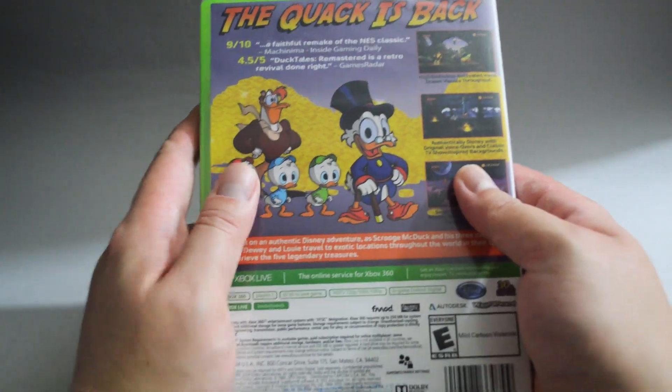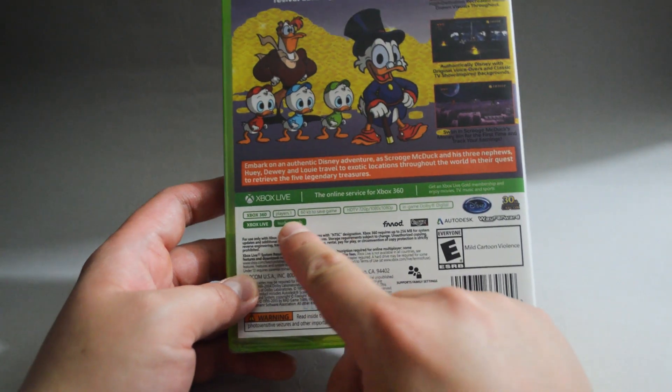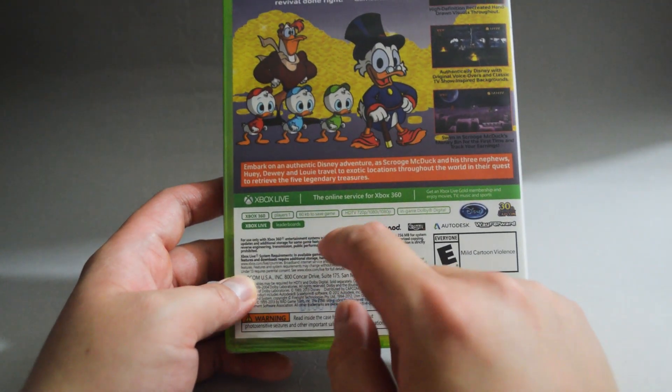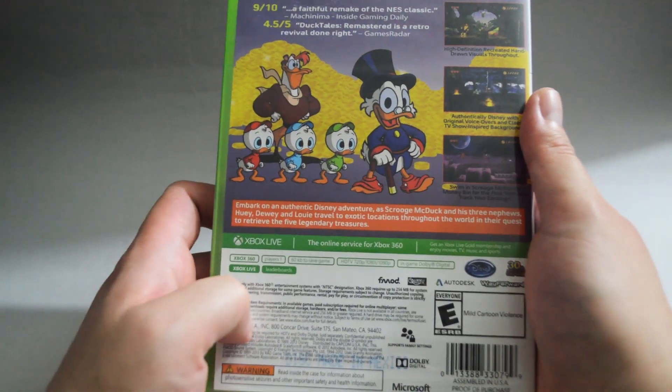Let's look into some details. So this is a one player game. It requires a minimum of 60 KB to save the game, and supports HDTV, 720p, 1080i, and 1080p.